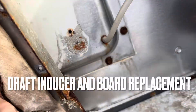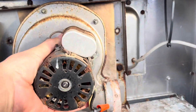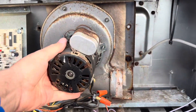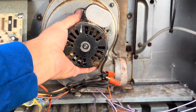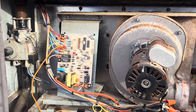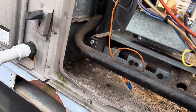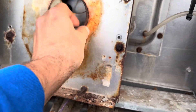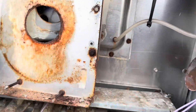We're here to replace this draft inducer because it's pretty rusted out. I wasn't the one that diagnosed this — another technician did, so I'm wondering why this thing's hanging off like this. It's because he took the screws out of it. Either way, we got a new draft inducer and a new spark board, so we're going to go ahead and get started on it. We got the old one off — it was actually pretty difficult. But we're going to take all this old gasket material off because it comes with a new gasket, and we're going to remount this plate here to make it a little bit easier to mount the new one.